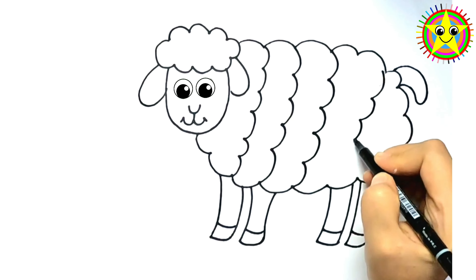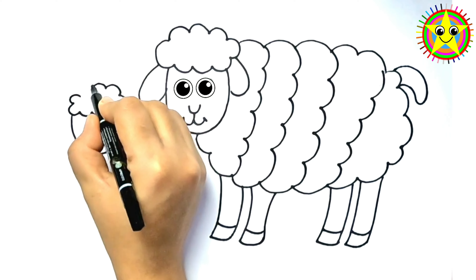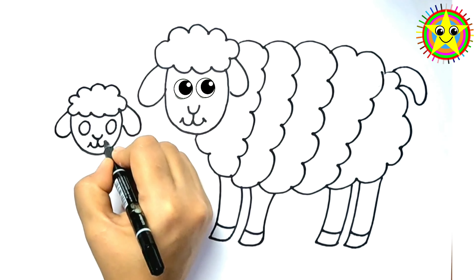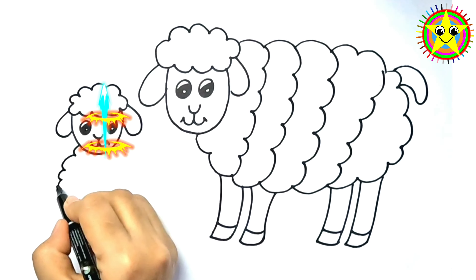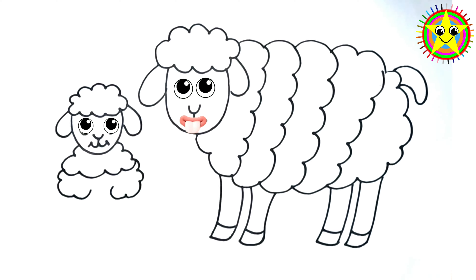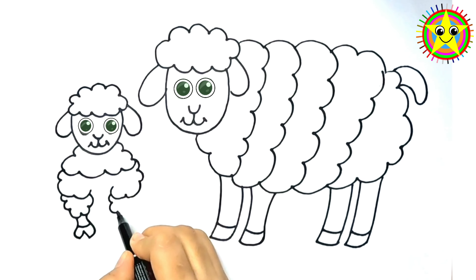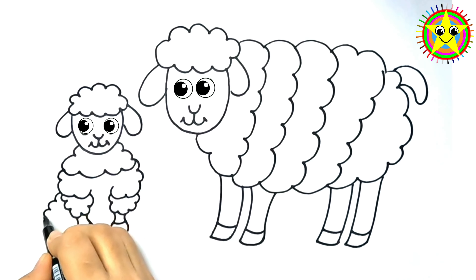And here comes the most exciting part! Our adorable baby sheep! Draw the cutest little face you can think of! Aw, look at that tiny nose and those big, innocent eyes! Our baby sheep sits right next to mummy sheep, snuggly as a bug in a woolly rug! How heartwarming is that?